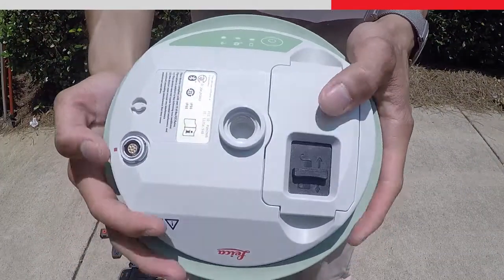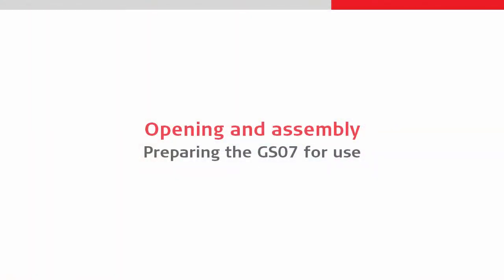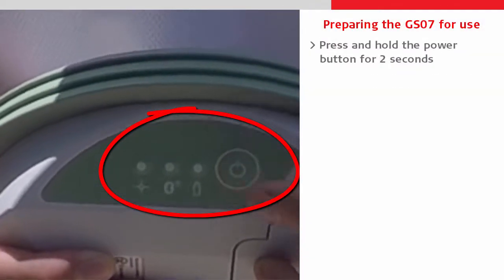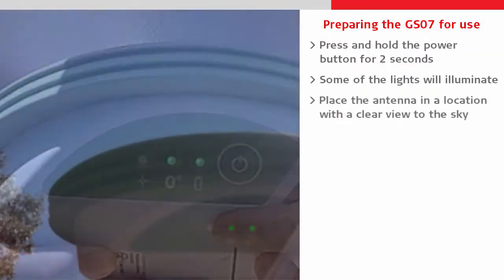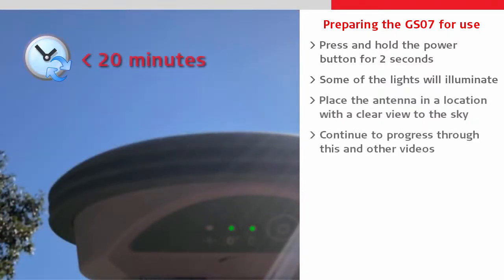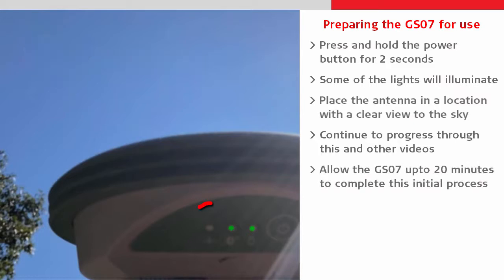At this stage we should actually turn on the GS07 to allow it to do its initial tracking synchronization. We turn it on by holding the power button down for a couple of seconds and then place it somewhere with a clear view of the sky. We can continue with this and other videos whilst the antenna does this process, because that can take up to 20 minutes.